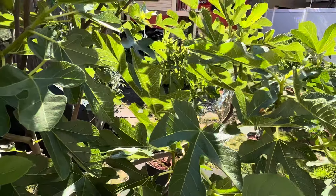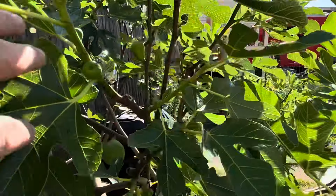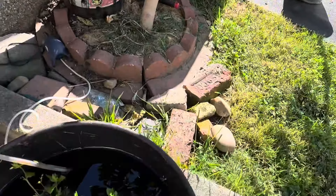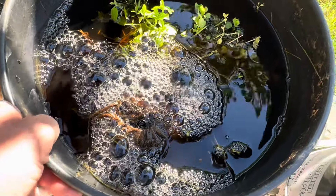Then in May I give them Bloom Booster to promote those figs. And at that whole time too, starting in March, I give them my compost tea.